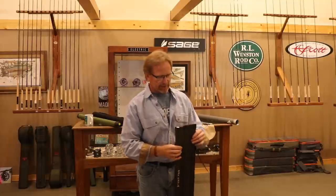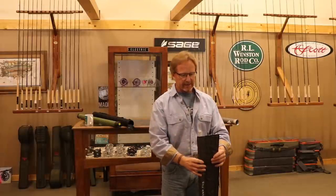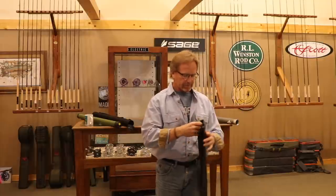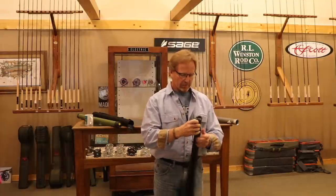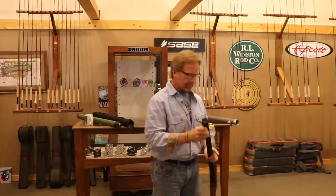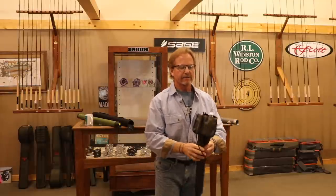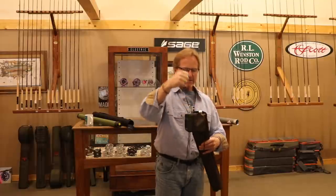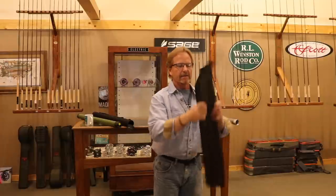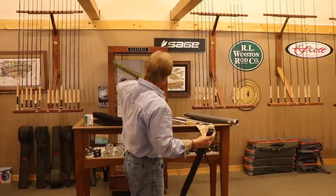The tip section goes in ferrule down, tip up. So they're all sitting up here. When they're in the bag all the way down where they belong, fold this over and wrap the bag — most of them have a tie on them. You just go around like this, tie it up, and put it in the tube. The reason you do that is when something bumps this really hard, the butt section takes the impact and your rod tip won't get hit.